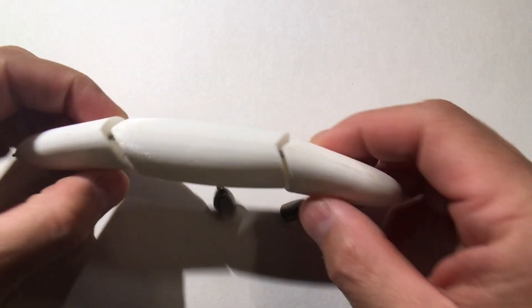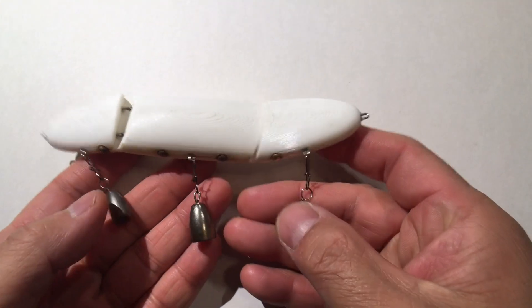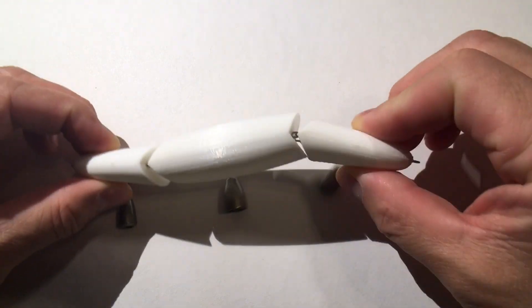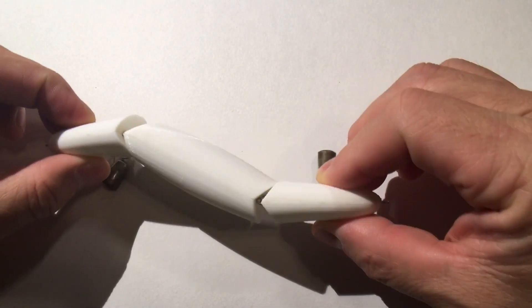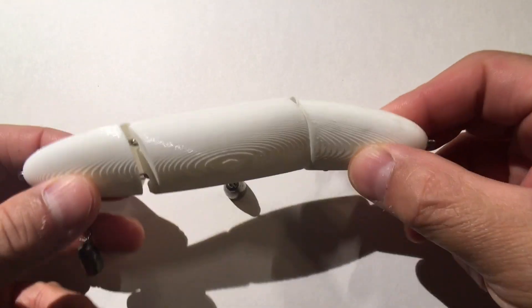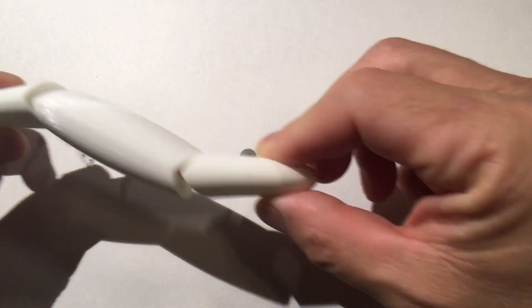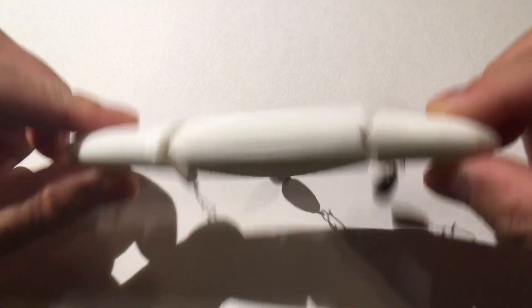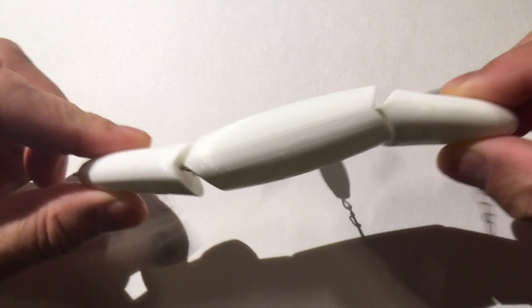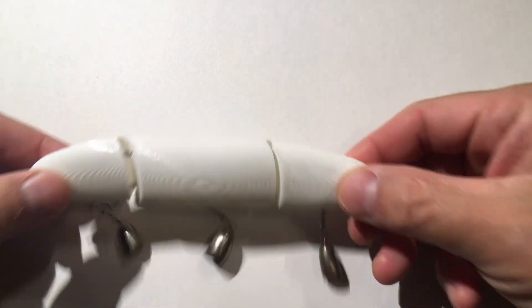Apparently it needs a lot more weight, so I just hang the weights at the hook ties. Next is to try this in water, and because I have line ties at both ends I can retrieve from the left or from the right — and which way will give me more action? We'll find out.